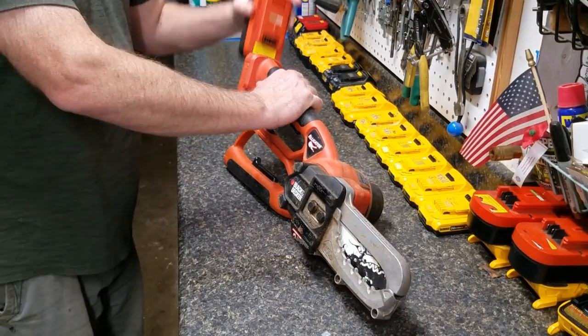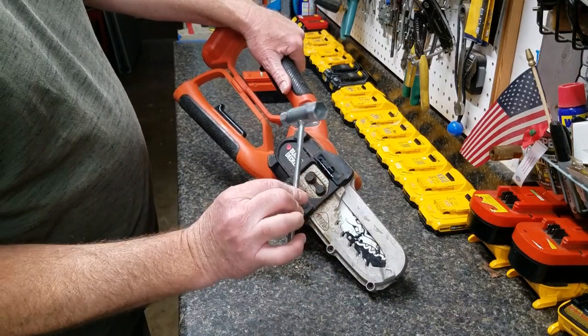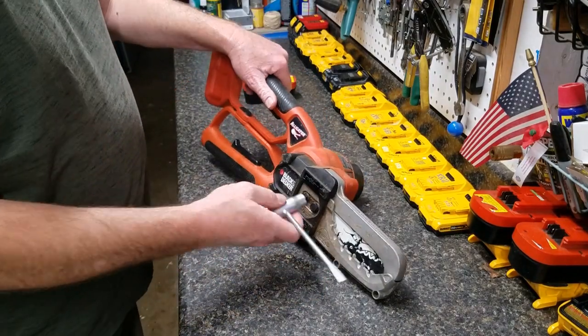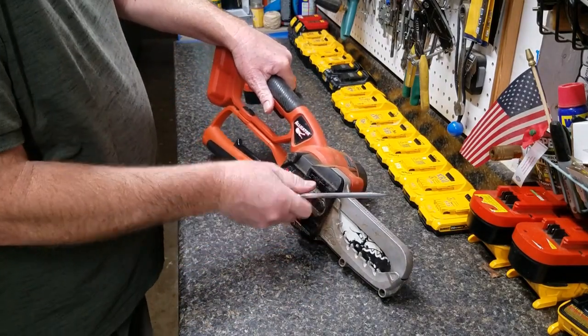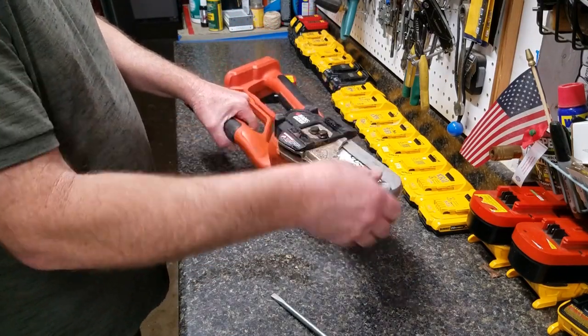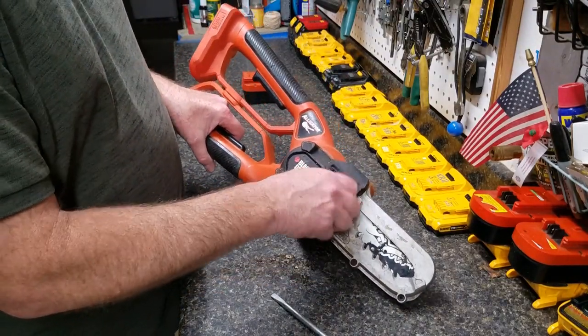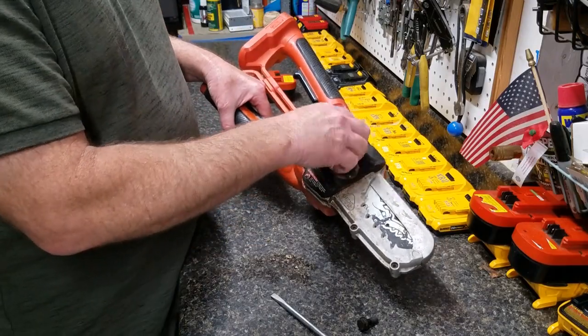For disassembly — whether for cleaning, maintenance, or replacing the chain — I was happy to discover that a standard combination chainsaw wrench fits the flange bolts that retain the bar and bar cover. It's the same wrench I use on my Husqvarna, which was a nice feature.